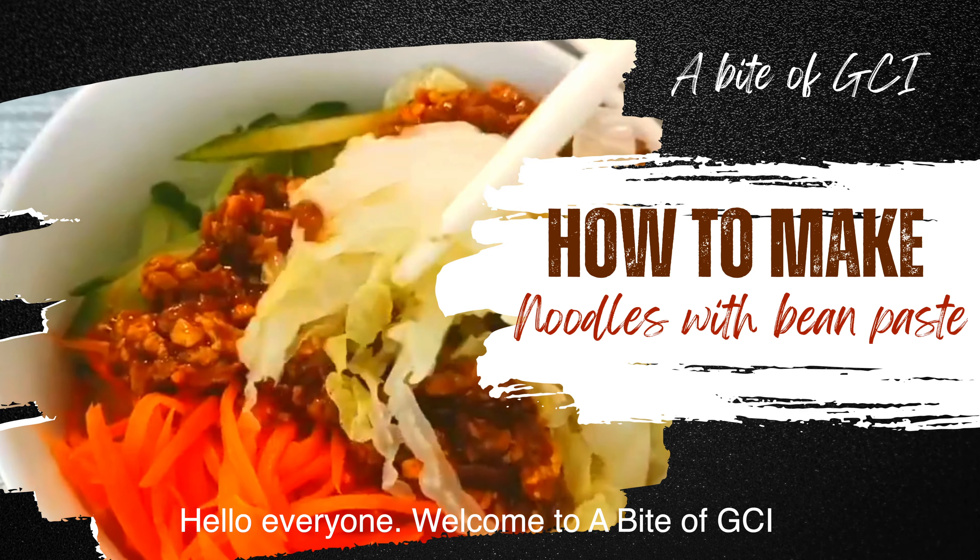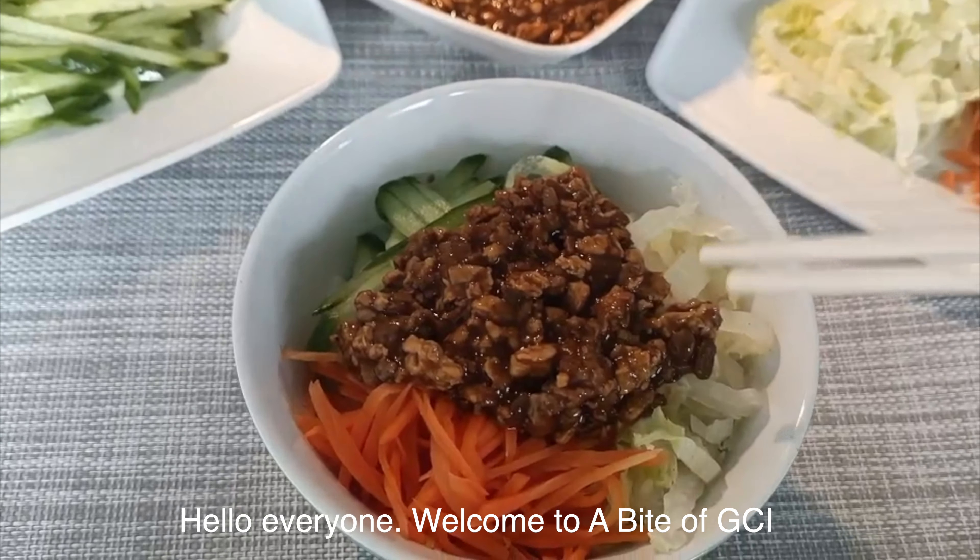Hello everyone, welcome to A Bite of GCI. Today we are going to show you a recipe of soya paste noodles, which is a traditional Beijing food. Okay, let's go!